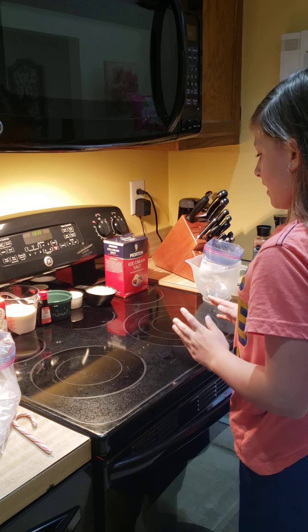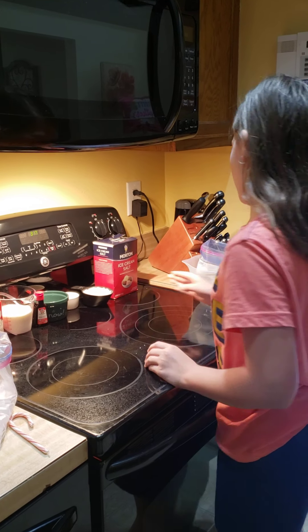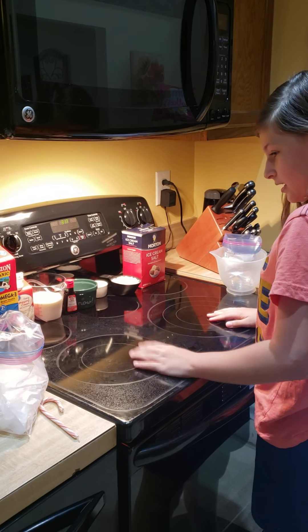You'll need about a half a cup of rock salt — or ice cream salt, whatever you prefer to call it — and you'll need ice. And you'll need a small quart-sized bag and a gallon-sized bag.